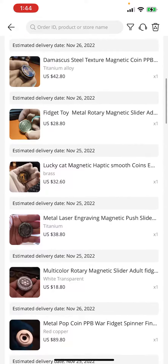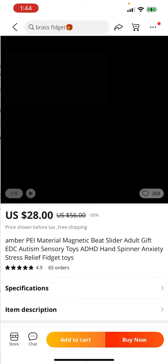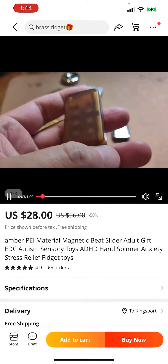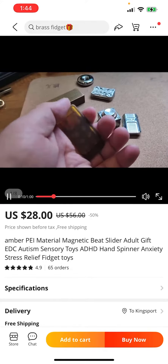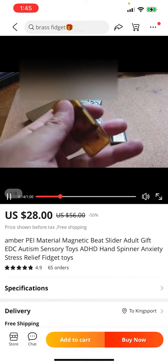Then I got a bunch of stuff from Old Friends Store. This is another slider right here — I heard that this one's also really good. Listen to the pop on this thing. This is a PEI, which is like a hard plastic. That sounds so good, I'm so excited about that one.